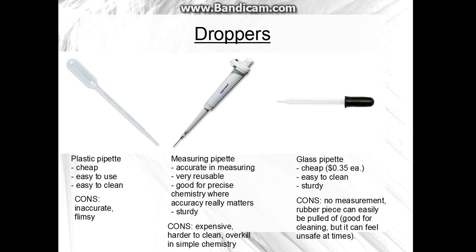For droppers: plastic pipettes are cheap, easy to use, and easy to clean, but they are inaccurate and flimsy. Measuring pipettes are accurate and precise, but they are expensive, hard to clean, and kind of overkill if you're just starting. Glass pipettes are cheap and easy to clean and sturdy, but there's no measurement markings, and the black rubber piece can come off really easily — so if you're not using gloves, which you should be, it can freak you out sometimes.